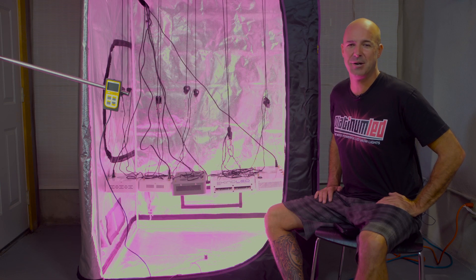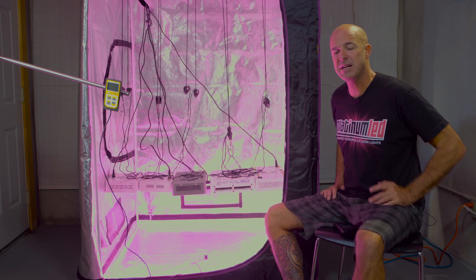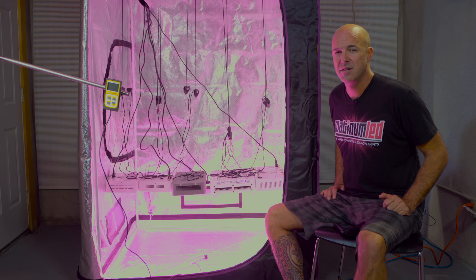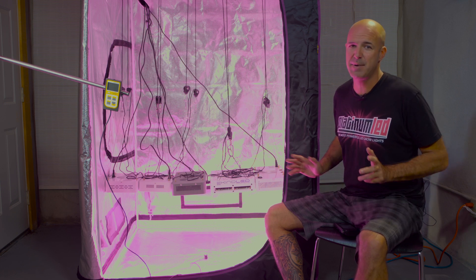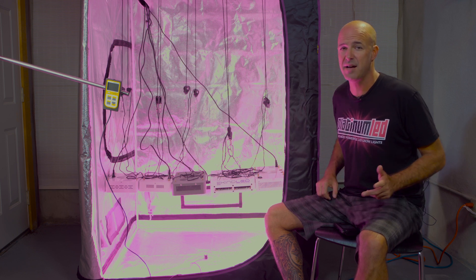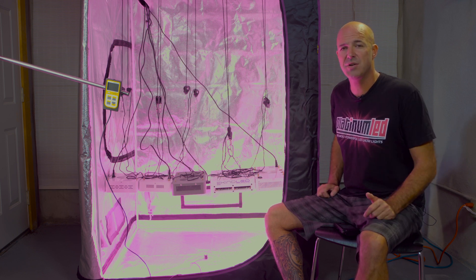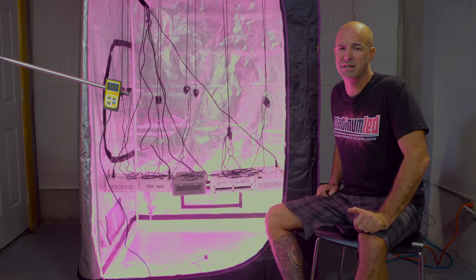Hi, I'm Mark from Platinum LED Grow Lights, and today we're going to have some fun. We're doing a five-way comparison test between five different LED grow lights, all consuming roughly about the same amount of power, all using roughly about the same amount of diodes, albeit some with a higher wattage rating than others. What we're going to show you is that primarily wattage draw does not dictate the actual growing power of an LED grow light.